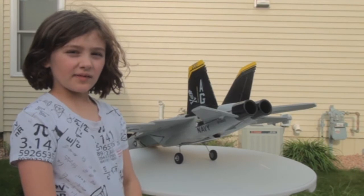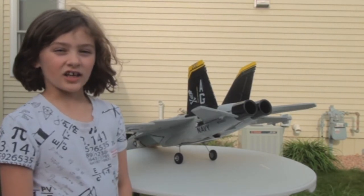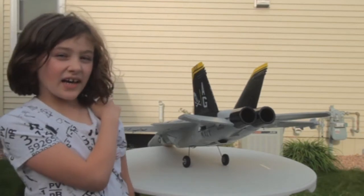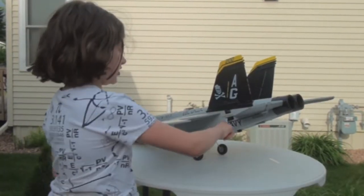We thought it was a servo centering problem, so we unplugged the battery and plugged it in again. But we still had it down like this. We decided not to fly it, and boy we're real lucky. The problem was that the servo back here was stripped.